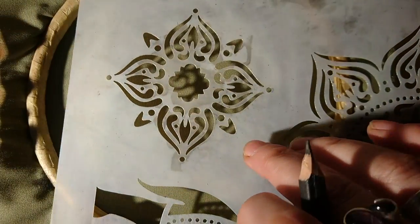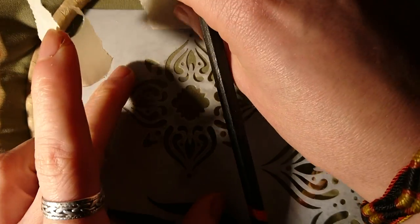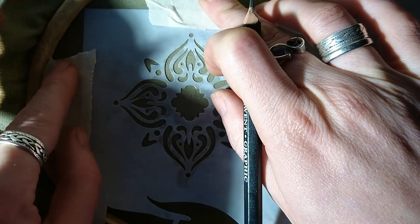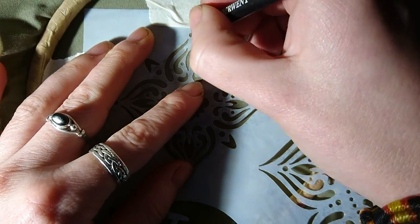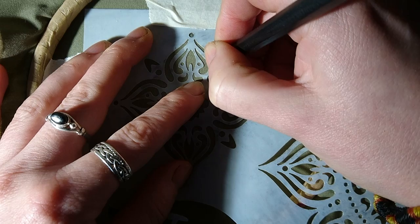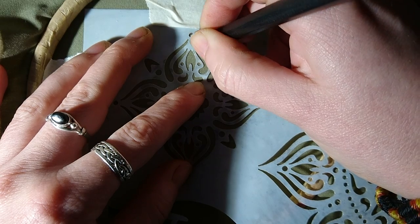I know this technique doesn't really count as transferring the design, but I thought I'd show you where I started sewing. I found a book of stencils and traced them out onto the fabric and started filling them in with whatever stitches I wanted. I did do a lot of cross stitch first, but this is where I went after that. I'm using a pencil here — it's not really ideal because the colour can smudge into paler colours, but if you're making it quite dark it's not the end of the world. It's just a nice way to get started without having too much kit.